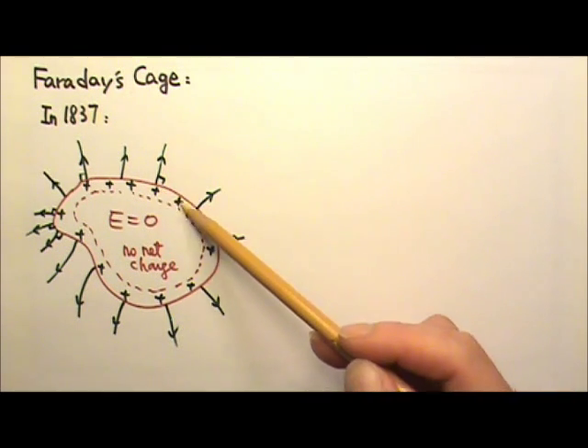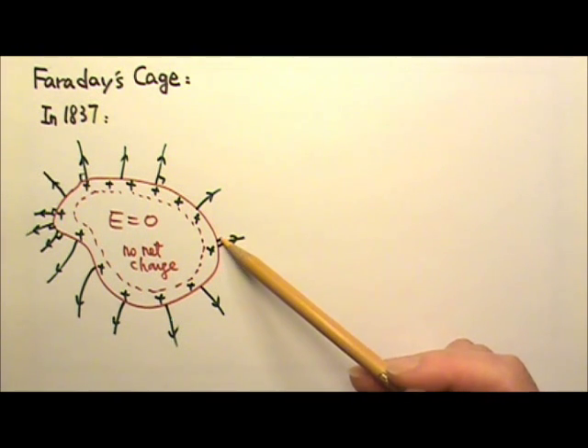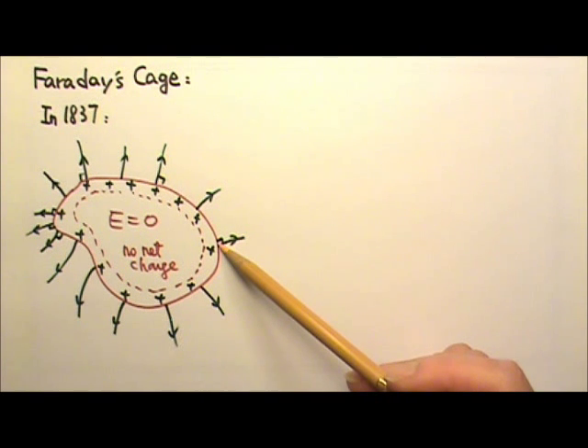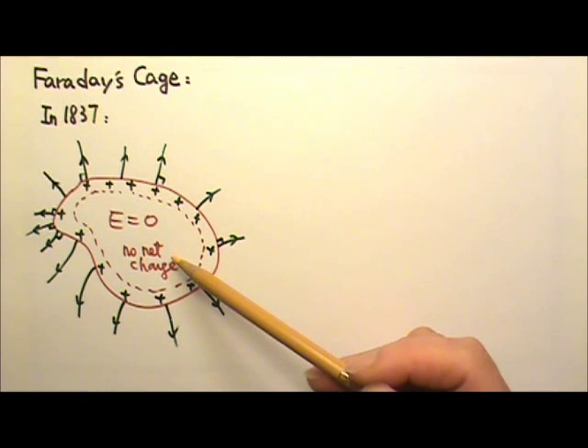This means a metal shell can act like a shield, keeping electric activities outside from going in. The metal shell can carry lots of charges, but inside, the electric field is zero with no net charges.